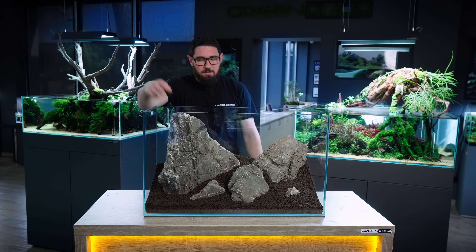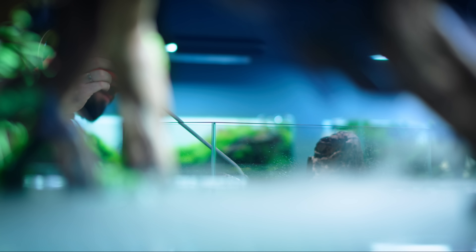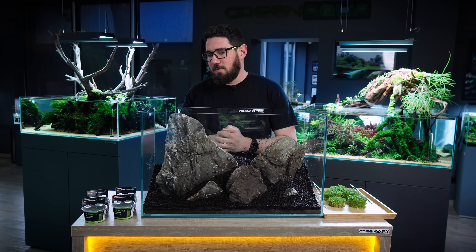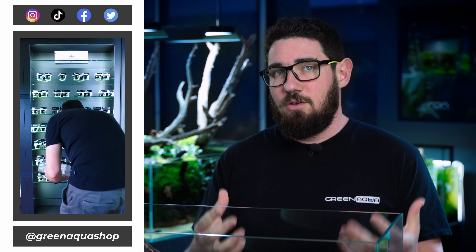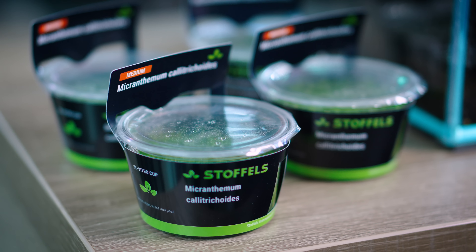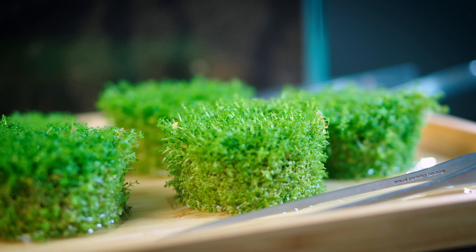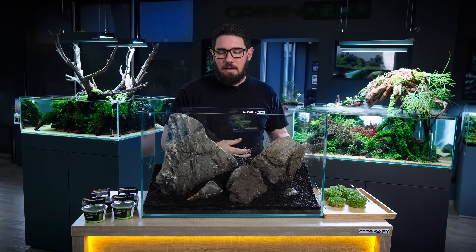The hardscape is done. Here we are at the planting stage. I've decided to go with Hemianthus Cuba. If you follow us on any of our social media platforms, you might have seen that we have a new brand for plants, a new nursery, which is Stoffels. I'm going to try their plants today because I haven't used them before. You can see that they call the Cuba differently — now it's not Hemianthus, it's Micrantemum, like the Monte Carlo. This happens with plants quite often; they figure out they are a different species than they thought, so they change the name. Plant names change from time to time — that's normal. This is the same plant we used to call Hemianthus Cuba, and we haven't used it for quite some time, so it's time to bring it back.